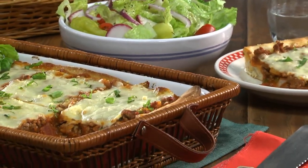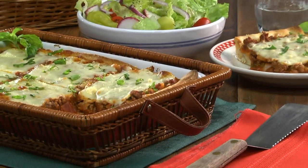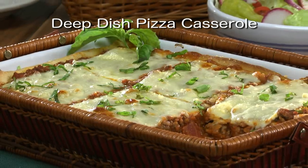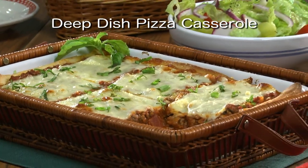Let me tell you, this is way more filling than your typical pizza. To get the recipe for our deep dish pizza casserole so you can make it as soon as tonight, simply visit our website.